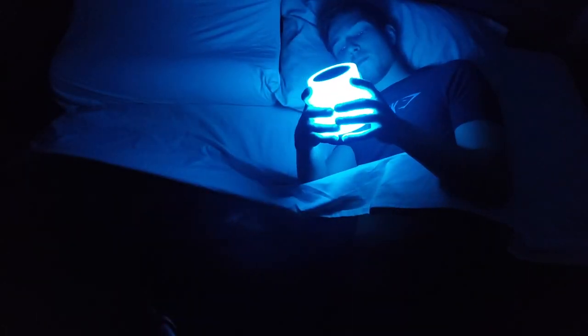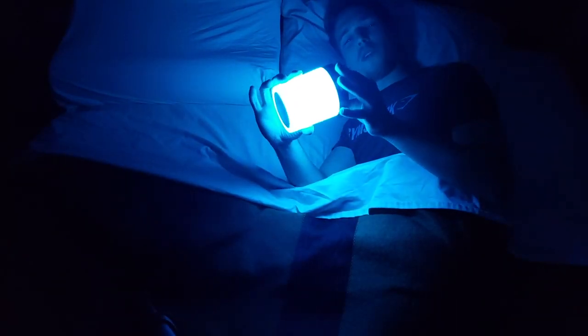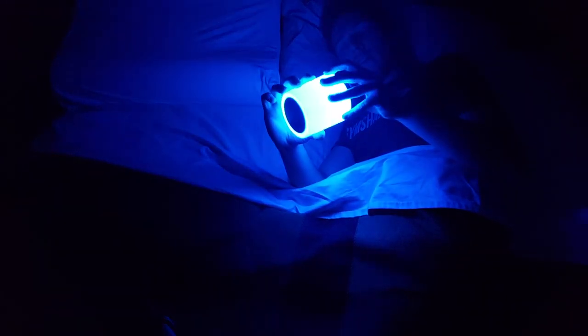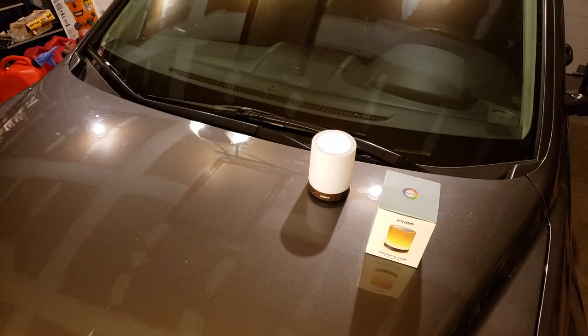Gonna head to the garage since I'm doing a house project right now. And also to put that cherry on top, I'm running a fever somehow. Alright, off to the garage to show you the unboxing.